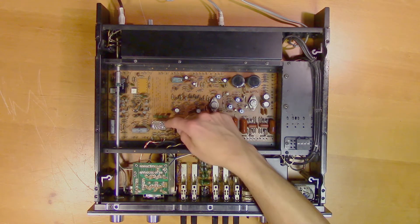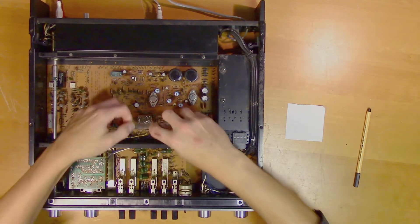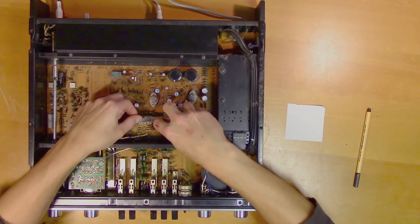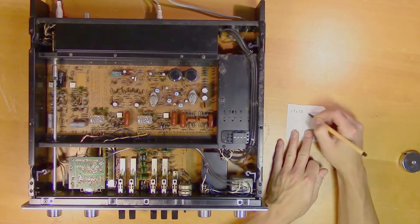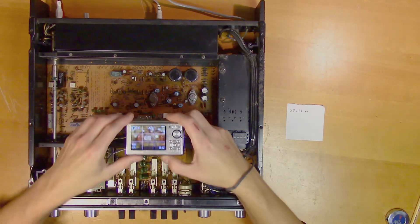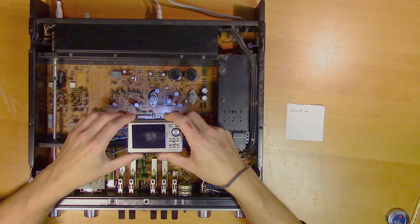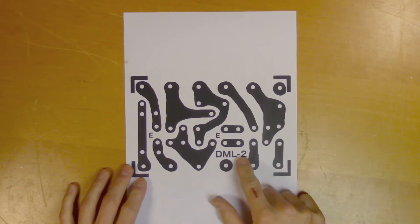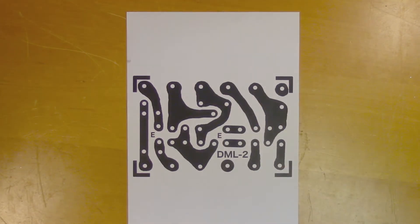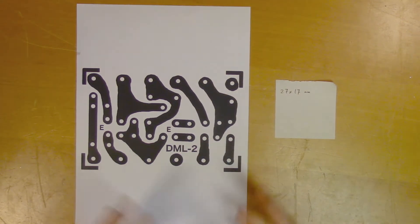So now we'll try to replicate this PCB and get the components we need. We'll start by measuring it: 27 x 17 mm. Now we'll take a picture of it. Using this information I will try to recreate the layout of this PCB. Here we have the layout of the DML2 PCB - all I did here was draw on top of the photo I took of the DML PCB, and now we'll use the measurement to rescale this to the right size so we can use it as the etch mask.